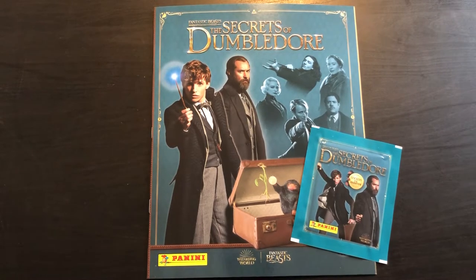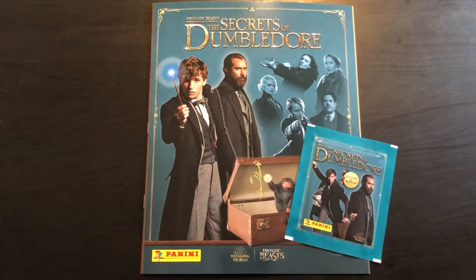We're trying to do this more often and review everything Panini and Topps that comes out. That's my plan for this year now — anything new that comes out, just try it. Even if you only get a pack and the binder like I've got here.